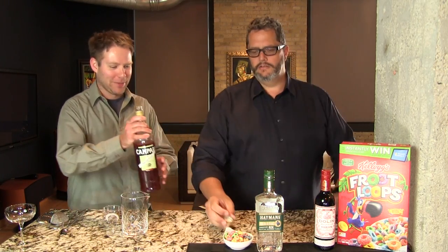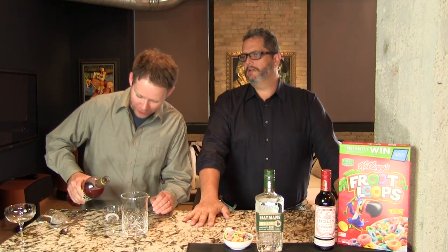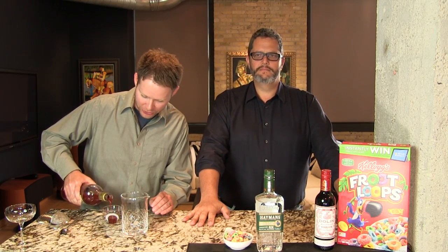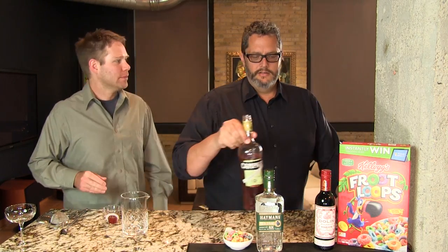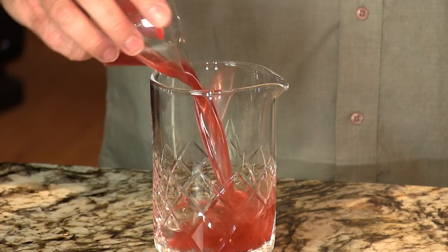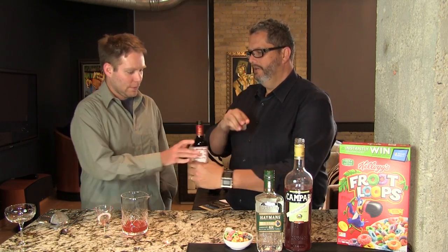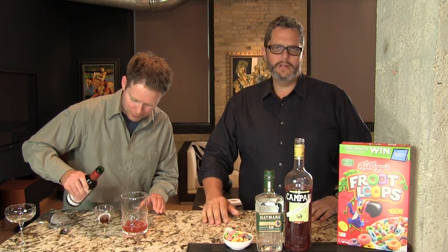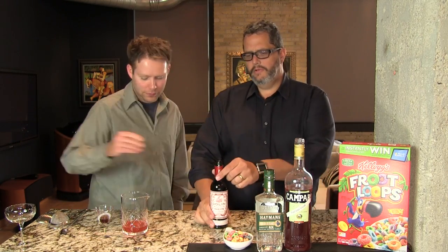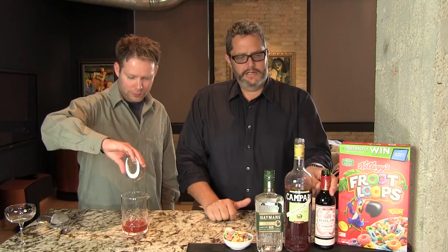That's what I often hear when somebody says they don't like gin — they don't like the sharpness of it. So I always tell them, well, try an Old Tom style. That's a good gateway gin. One ounce of the Fruit Loops infused Campari, and then just a half ounce of the sweet vermouth. The sweet vermouth has a bold sweetness with a little bit of bitterness in there too — a nice complement to the bright sweetness hints you get from the Fruit Loops.